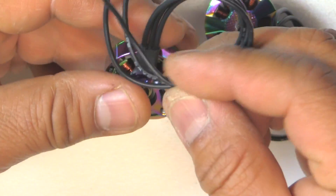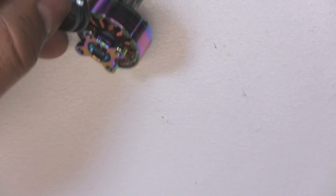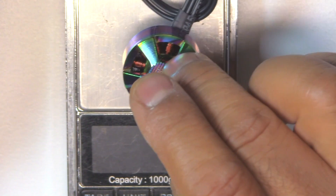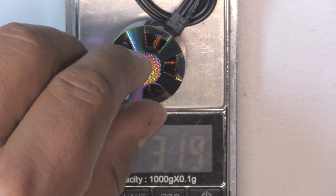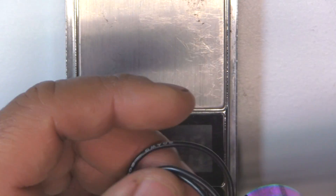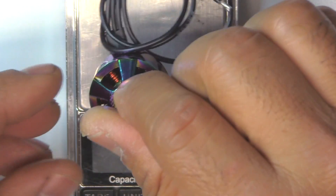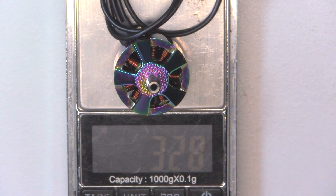They're claiming 32 grams of weight on the 2306 with 160 millimeters of wire, though these are about 155 mm. Let's see what it weighs — the 2306 comes out at 31.7 to 31.9 grams, so pretty much what they're claiming. The 2207 is going to be a little heavier because the stator is larger and has more mass to it — and indeed it weighs 32.8 grams, so just about a gram heavier, which is expected.